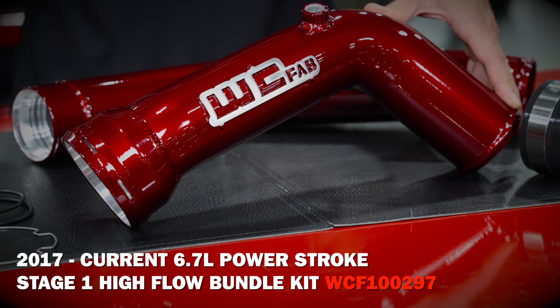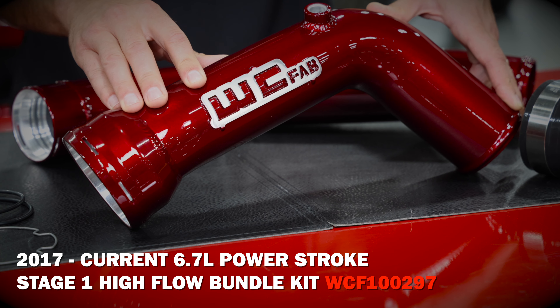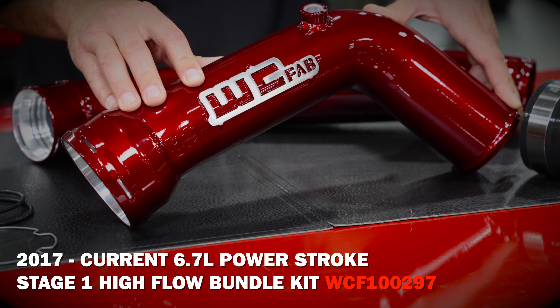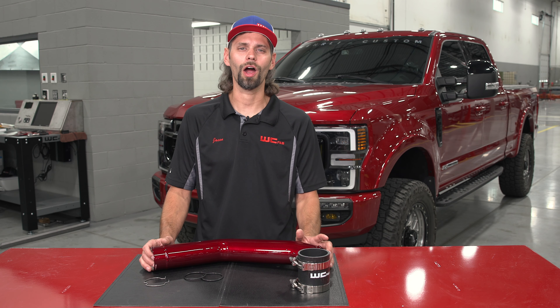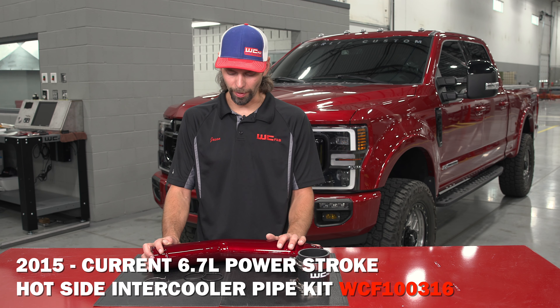We do also offer our stage one bundle kit, which fits 2017 to current, which would include both the hot and cold side in a package together and saves you a little bit of money versus buying the parts individually.